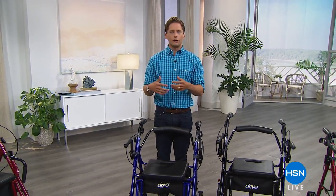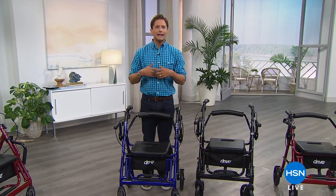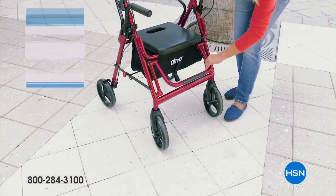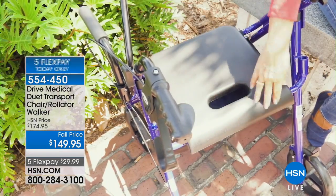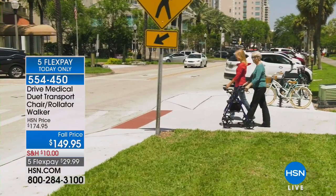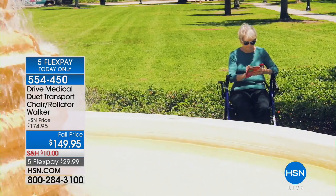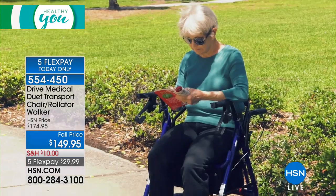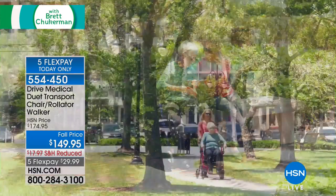Welcome back to Healthy You. My name is Brett Chuckerman, and this week's show is about solving your health problems, getting you living your best life by feeling better, being active, and engaging in the world. The research has been done: as you get older, the most important thing to living a longer life and staying as healthy as possible is getting out of your house, interacting with nature, and interacting with people around you. Every time I look at similar products on the market, none of them have the amount of features, comfort, stability, and mobility as our Drive Medical Duet.